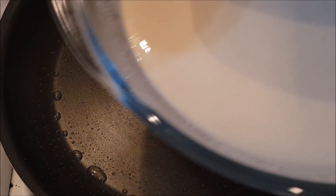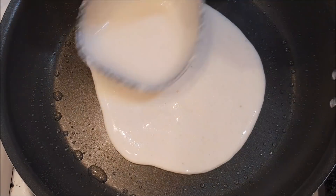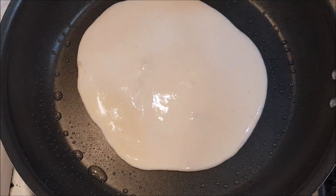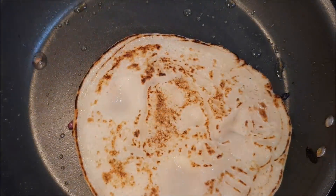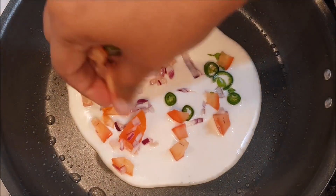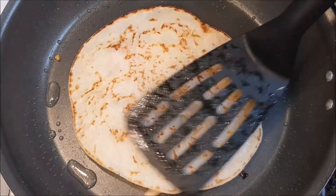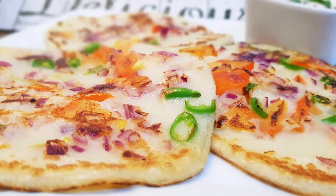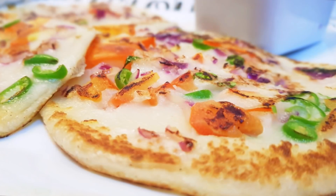If you want to try it, I am going to put it in a little bit. Some of you will definitely add it. Some of you will add vegetables. Some of you will add some extra vegetables. I am going to try all of these recipes.